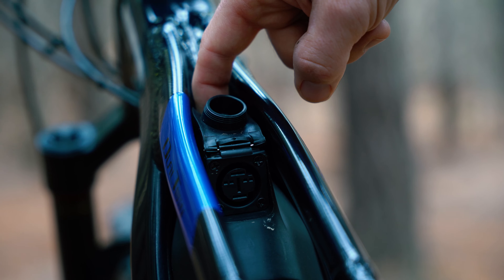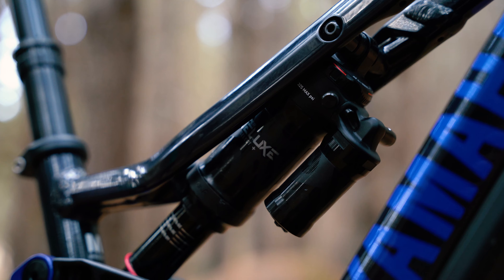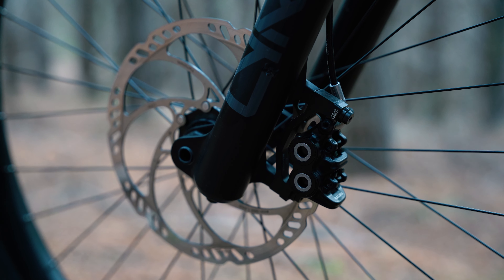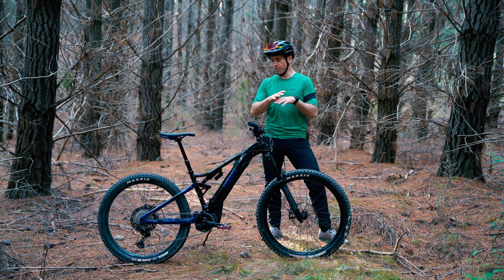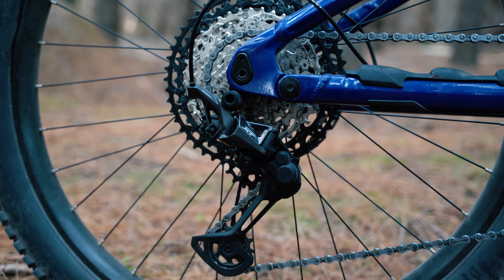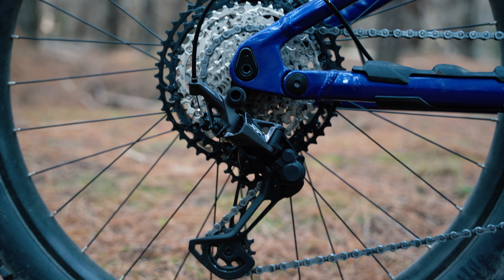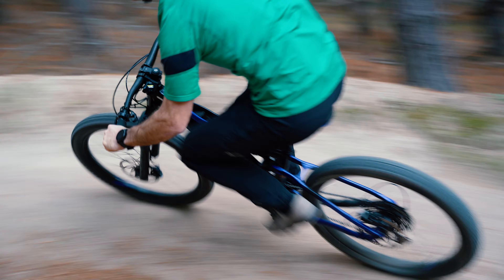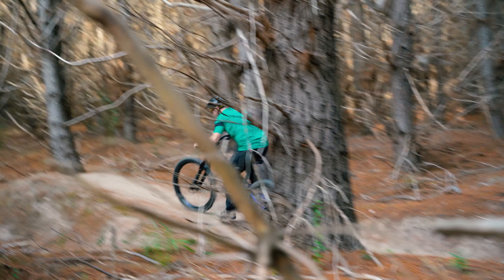The 27.5 plus tyres are brought to you by Maxxis with a Minion on the front and a Recon on the rear. You get full RockShox suspension from the Select range, and it's all set up for e-bike use. Stopping the bike, you have 203mm rotors — nice big rotors — and powerful brakes delivered by Magura. You also have a full suite of Shimano XT gearing and a nice short 165mm Praxis crank to help when you're spinning and keeping that power down, especially climbing through technical sections.